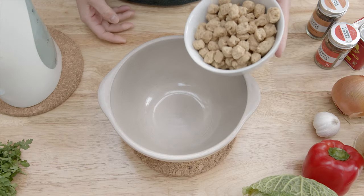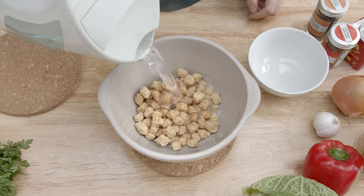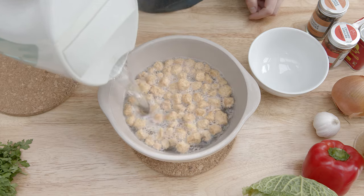Start by preparing the soy chunks. Put them into a medium bowl, add boiling water and leave to swell for at least 10 minutes.